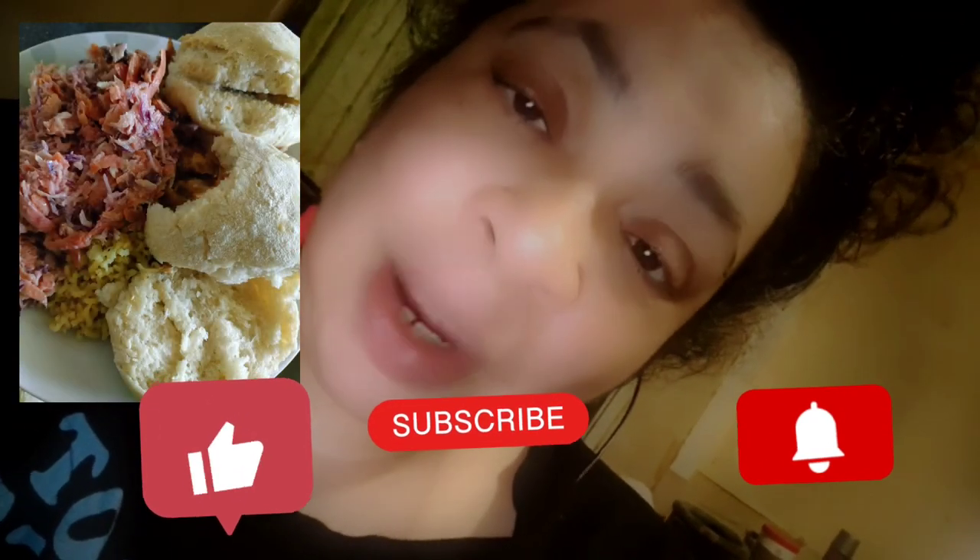I'm back in the kitchen with you cooking something delicious. If you like what you see, you know what to do — like, definitely comment, and hit the subscribe button.